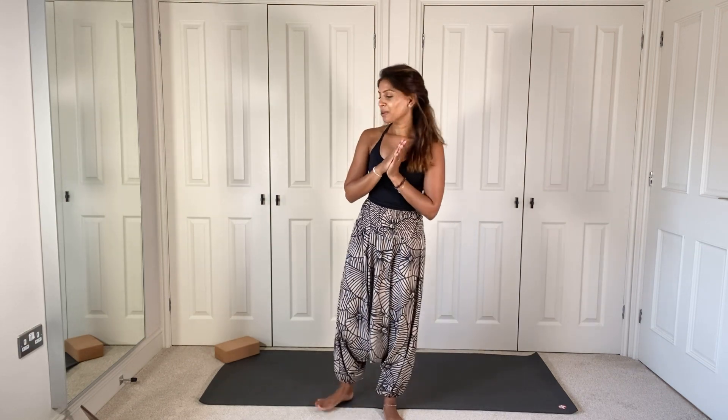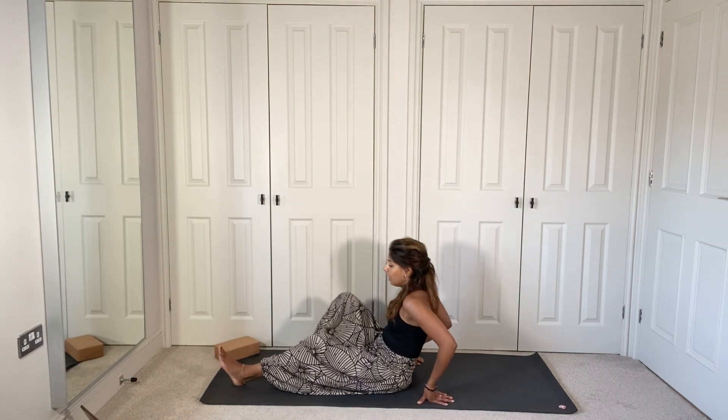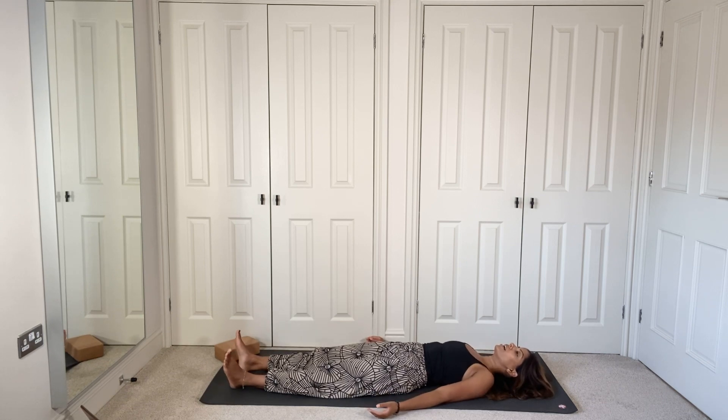Welcome to today's flow that is going to help you to just reset and get back on your mat. If you've had a bit of a break, if you're feeling really tense, you know you need to get back into your practice but you're feeling reluctant, this is going to be your short, sweet little flow. We're going to start by lying down, so really nice and simple, coming down onto the mat lying on our backs, legs straight out, releasing everything here.